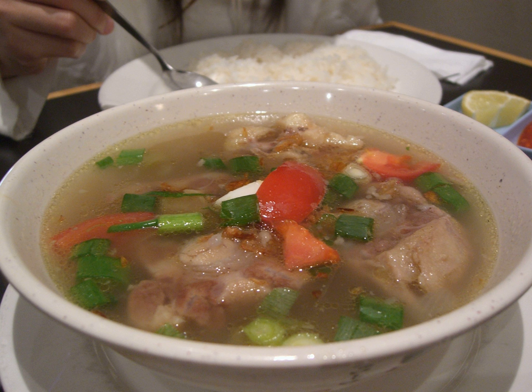During simmering, the layer of fat must be regularly skimmed from the surface of the pot and discarded. The final result is a rich beef broth with a garlic taste and bits of soft meat. A canned condensed oxtail soup was formerly available from the Campbell Soup Company. Oxtail is also a popular variety of tinned soups in the United Kingdom.